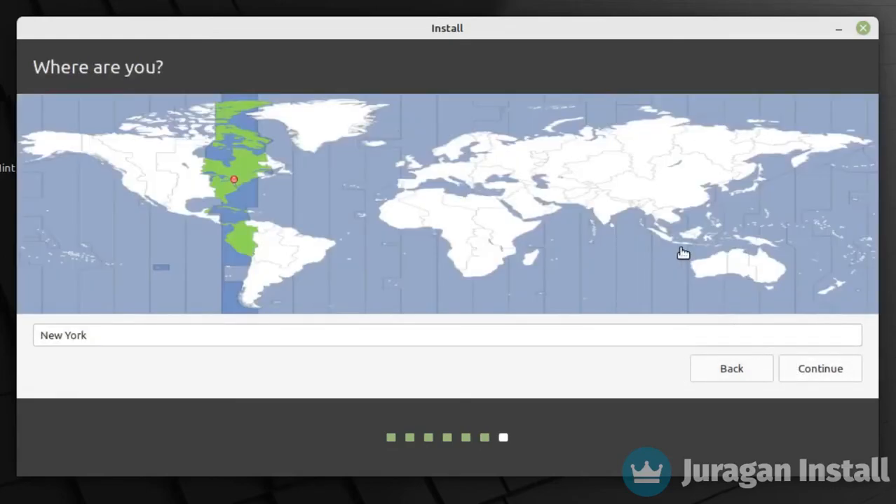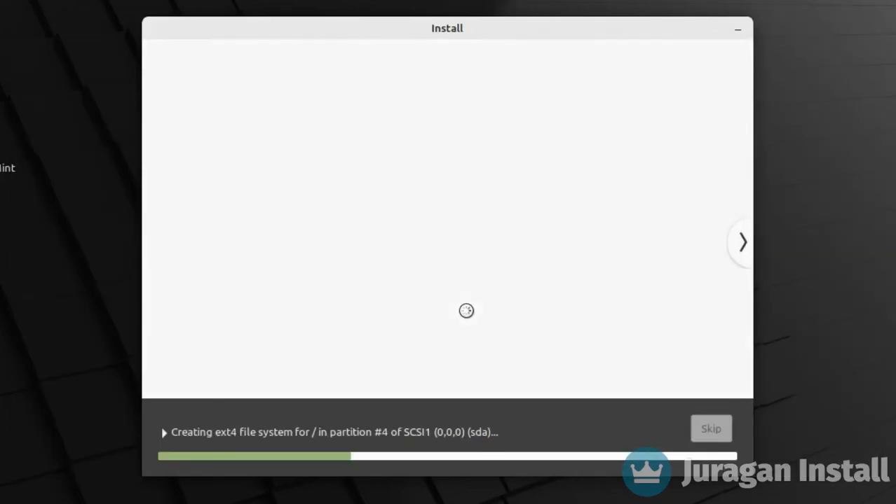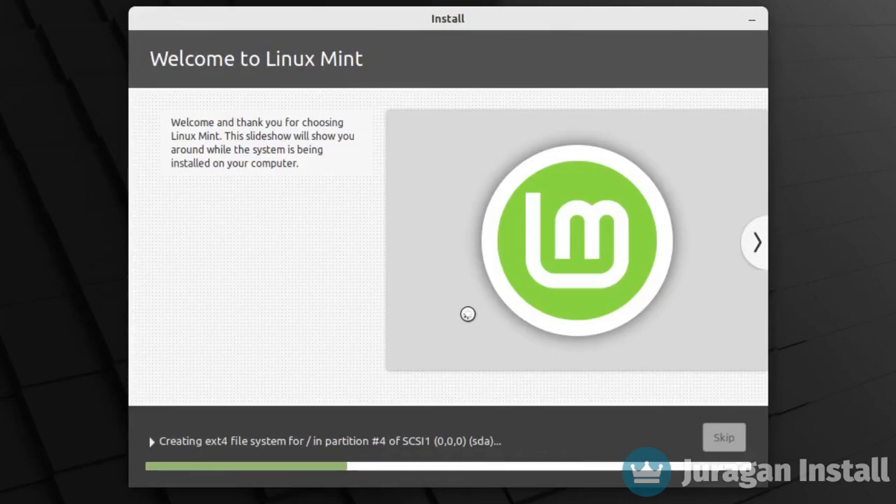Choose your time zone and fill in the required fields, then click Continue. Linux Mint will now install — restart the system once it is finished.